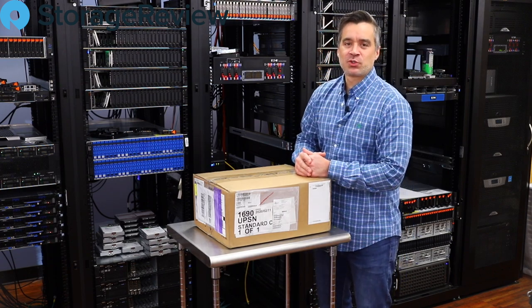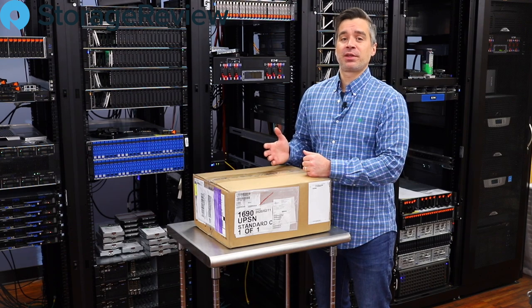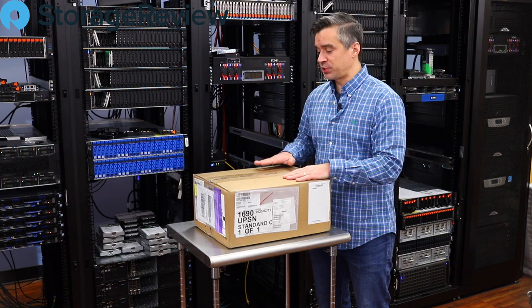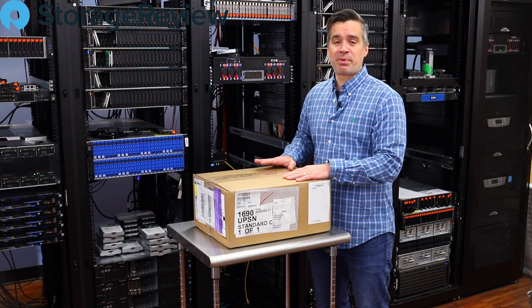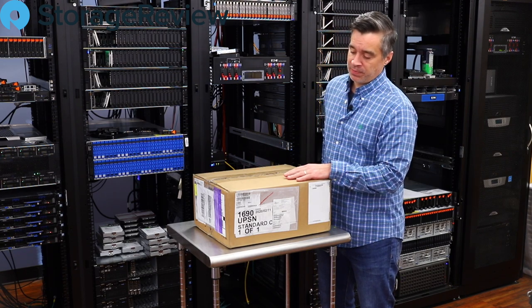Hey, Brian Buehler back in the StorageReview lab for the second time today. While we were making the last video, the FedEx Express guy pulled up to deliver this little gem. This is a hotly anticipated item that's been heavily debated on our subreddit, so let's get into it and take a look at the hardware.